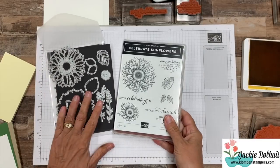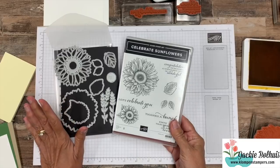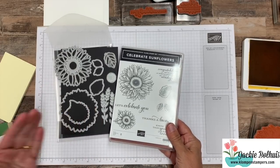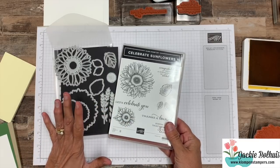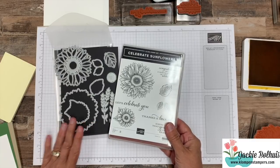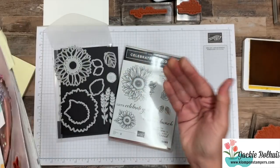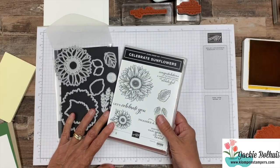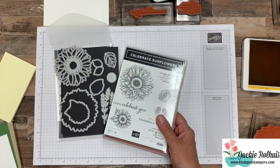So this is what the bundle looks like — we've got the dies and the stamp set. A quick reminder: right now during the month of June, if you join Stampin' Up and the Klompin' Stampers, you get to pick any bundle for free. The starter kit is only $99 — you pick out $125 of whatever you want from this catalog plus any bundle. So this is one that you could pick.